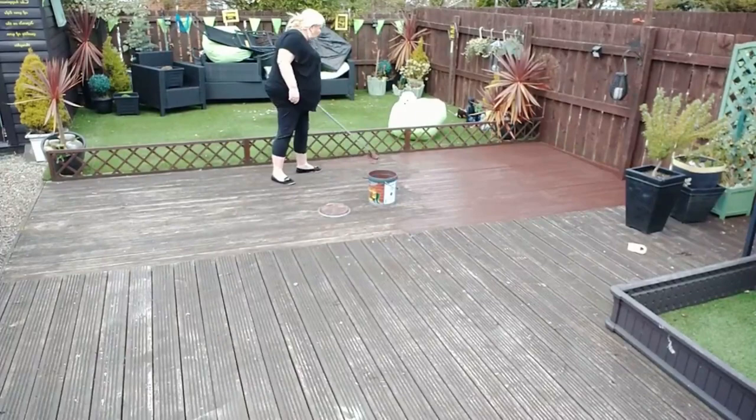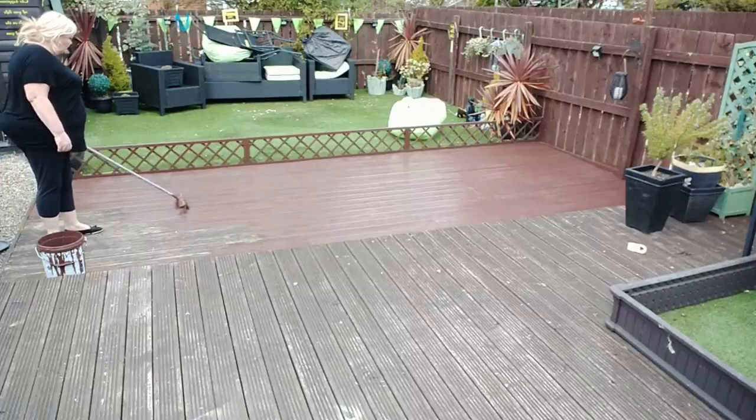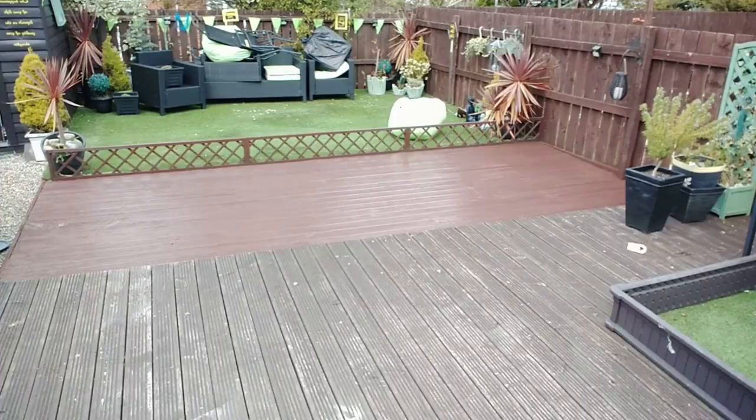I used the Home Bargains Ronseal paint — you get nine liters for £5.99. It did take an entire tube to do it, and I think I did lose a lot of it down the decking, but it was still worthwhile because it made it so much quicker. I done the entire decking in about 14 minutes.